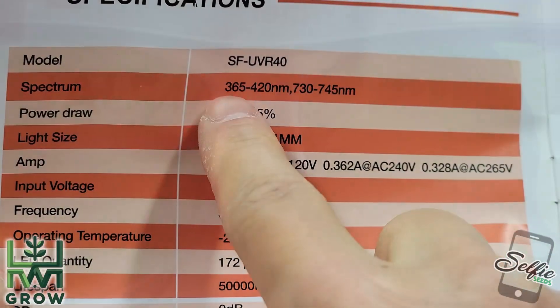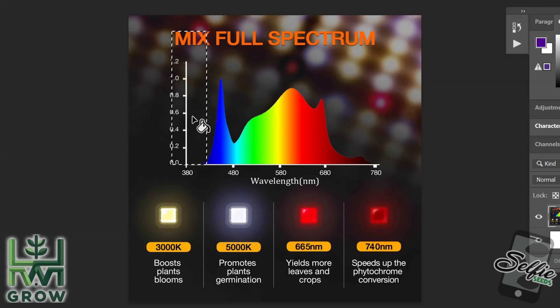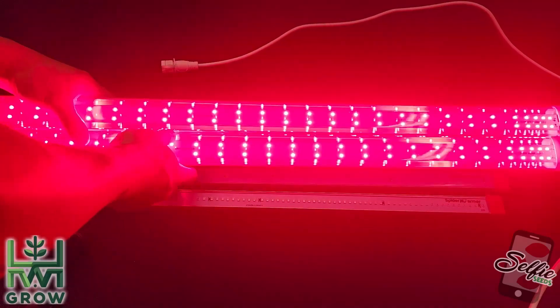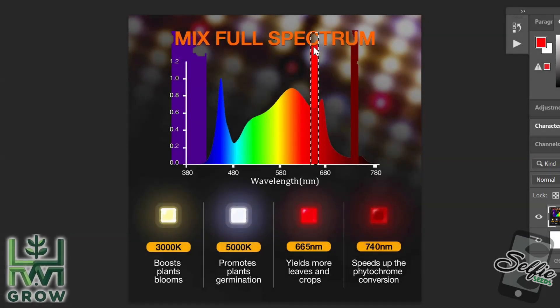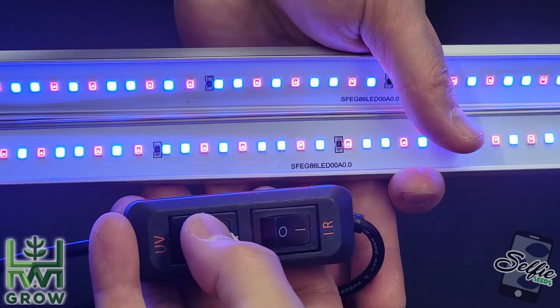The range for the UV-IR supplemental light bar is 365 to 420 nanometers for the UV aspect. The IR of this dual light runs 730 to 745 nanometers. And then the Glow R60 and R90 range from 650 to 665 nanometers — also a small window. So basically we have two supplemental lights: one has just UV, and the other has both UV and IR, which can be turned on and off interchangeably.